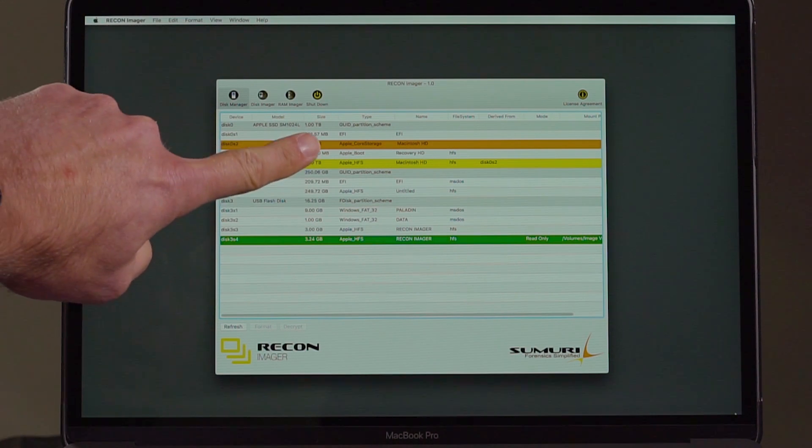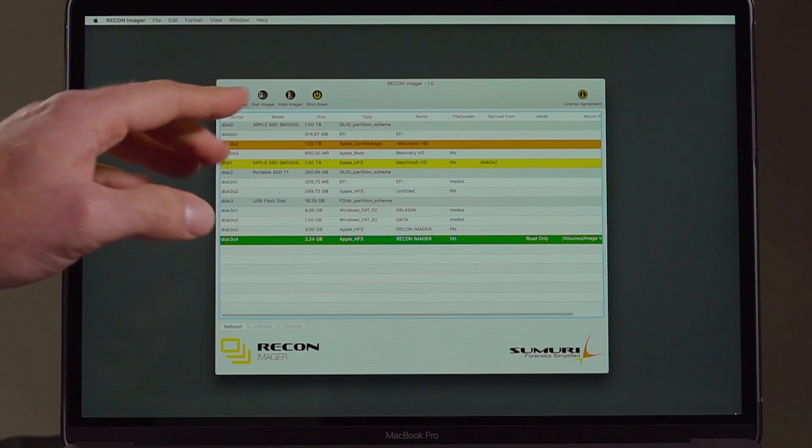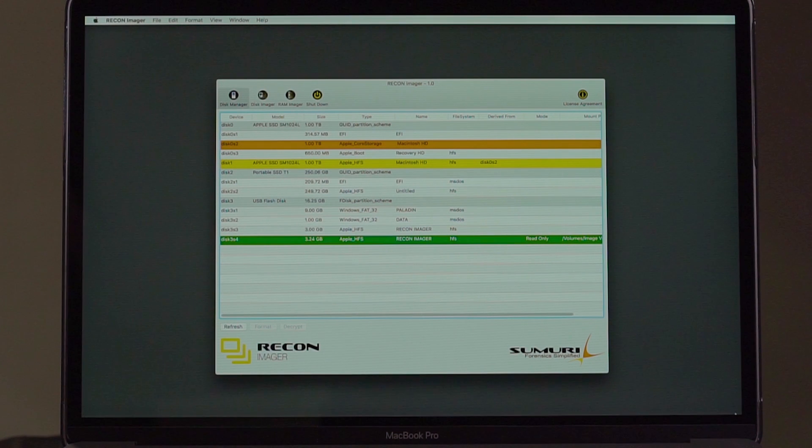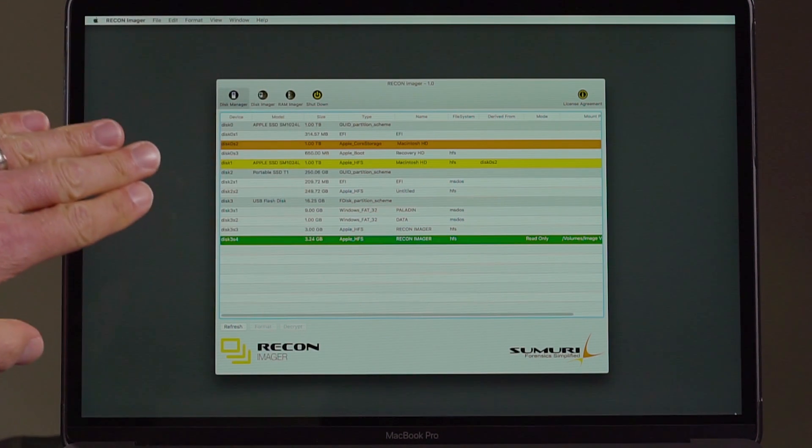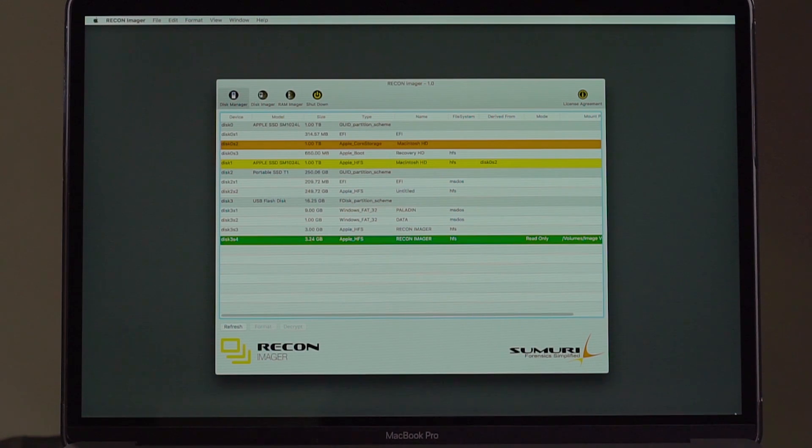We have Core Storage identified, and then with the LVM, or the Core Storage, it creates a new disk, and that is easily displayed as well. So you absolutely know which drive to image. You can actually image the physical disk and bring it back into a Mac, or you can image the Core Storage volume and bring it into a Mac.